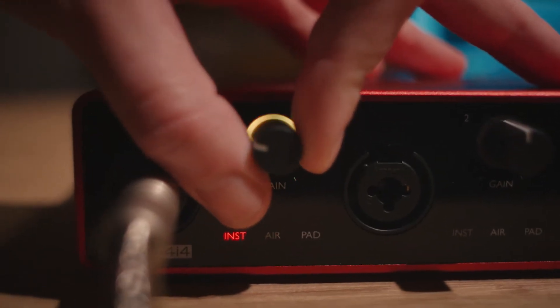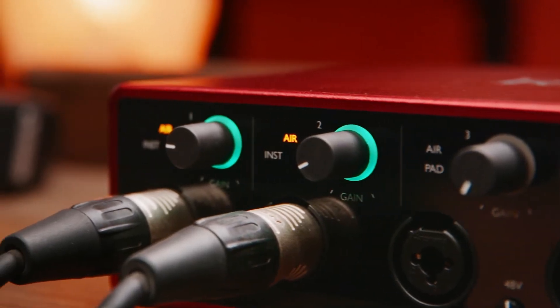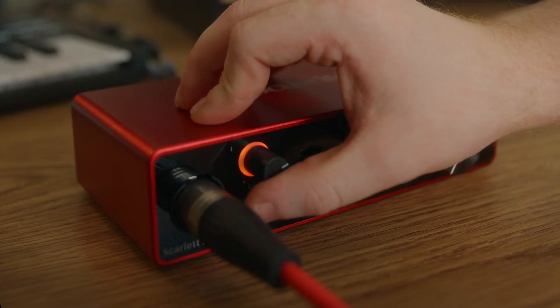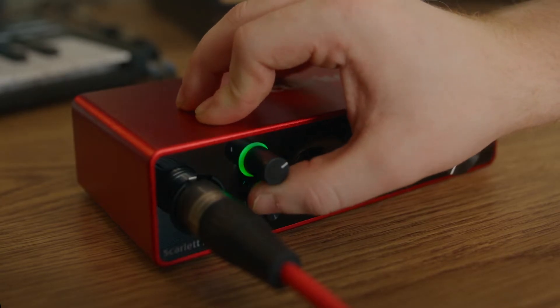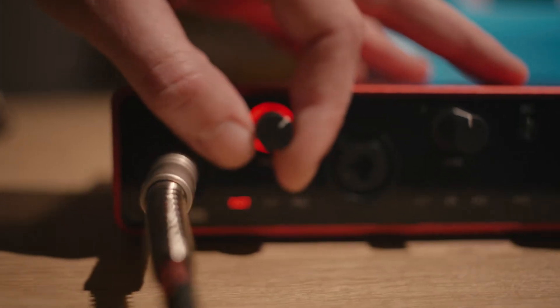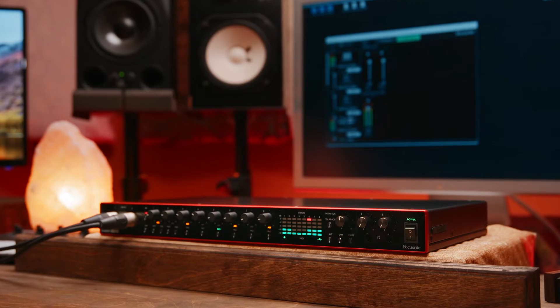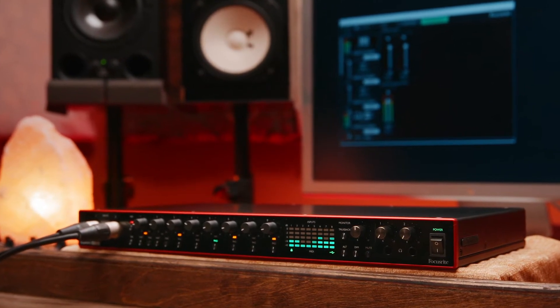Finding your levels has never been easier with gain halos. Scarlett 8i6 and Scarlett 18i8 both feature gain halos on their front panel input gain controls, which show green when your level's in a good range, yellow when your level's a little high, and red when you're about to clip. Simply plug in, start singing or playing, and turn the gain up until your halos start flashing a little yellow, then just back them off ever so slightly so you're always in the green. Scarlett 18i20 features a bright display showing levels for all eight analog inputs, including red clip indicators.